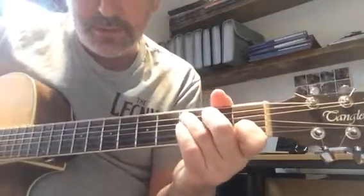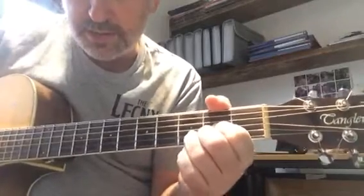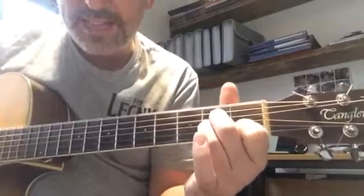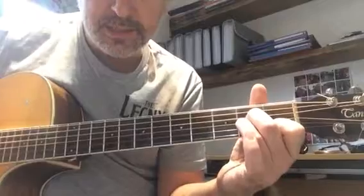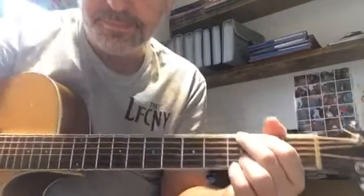We're also going to be playing just a C chord and a D chord. That's all your chords for the verse. In the chorus, we add in an A minor and a normal G.